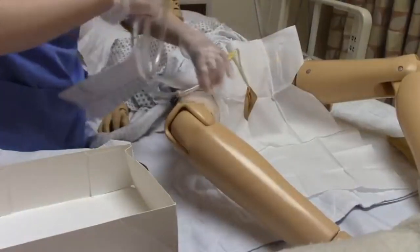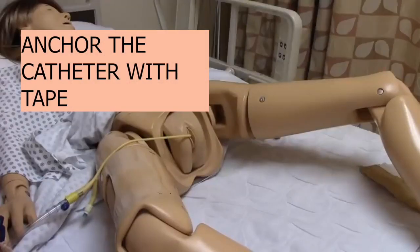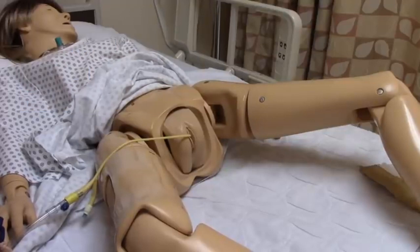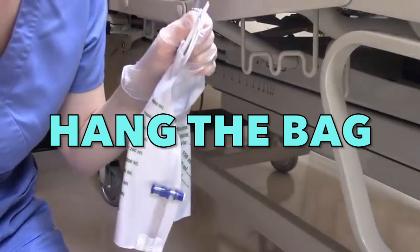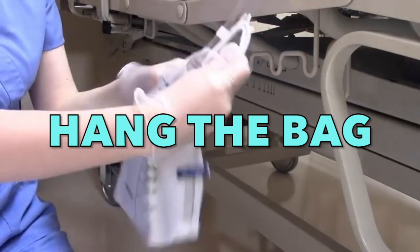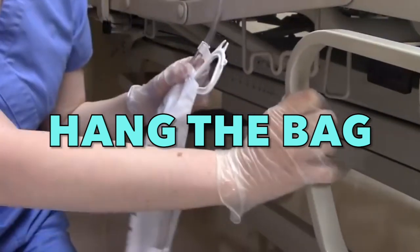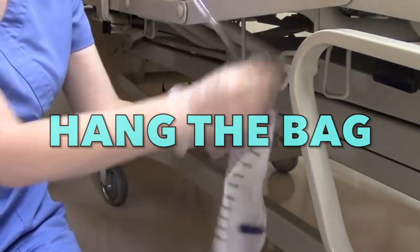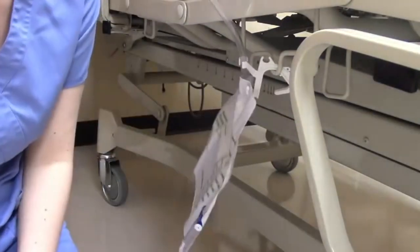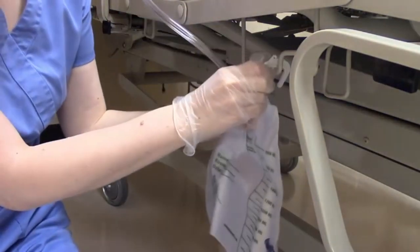We are done inserting the foley catheter, but we need to make sure to anchor it on the patient's legs using tape. Hang the urobag — not on the floor, it should be hanging, connected to the patient's bed. This is to prevent ascending infection.